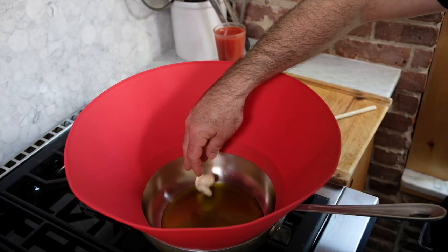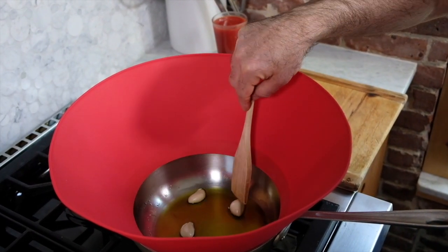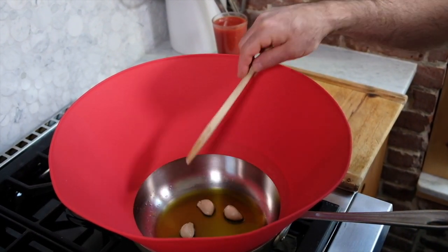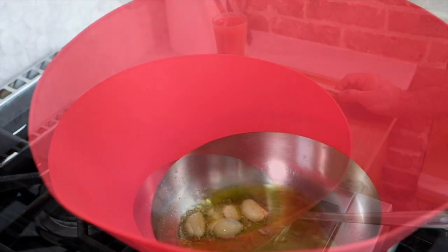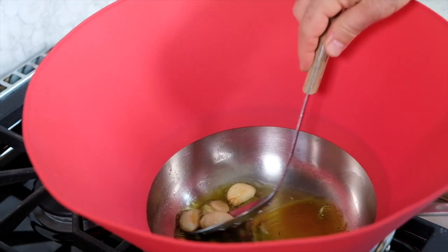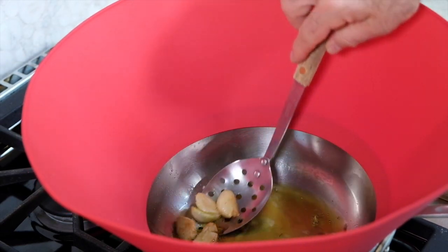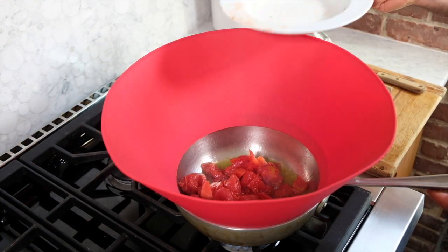I have a quarter cup of olive oil heating up over medium-high heat, and to that I'm gonna add my cloves of garlic. These are gonna cook for about three minutes, just until they get a slight golden color, and then they're gonna come out. The garlic looks great, so I'll go ahead and remove that.